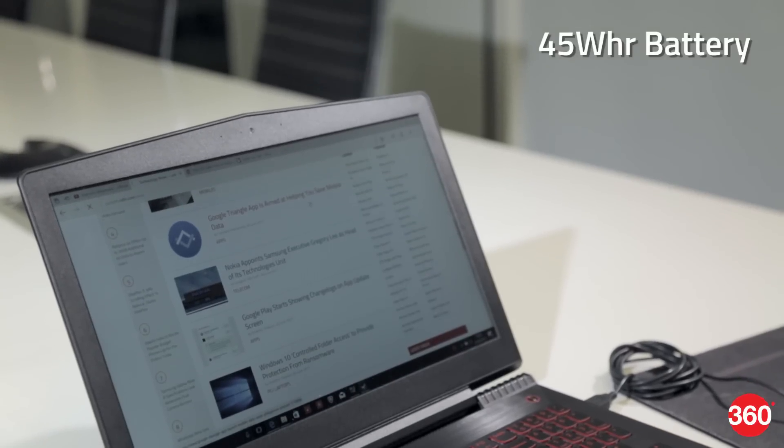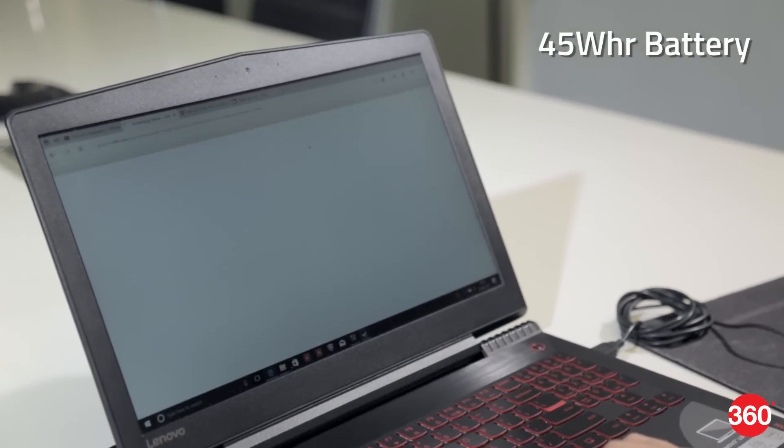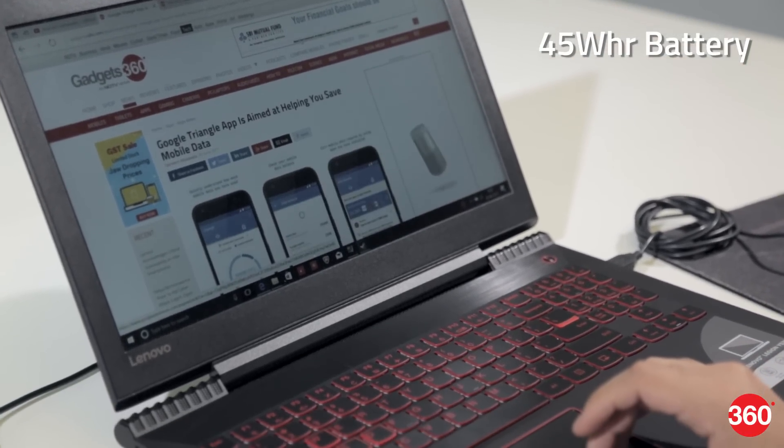Battery life is rated at up to four hours, and that's about as much as we got with casual usage. You'll need to stay plugged in when gaming.